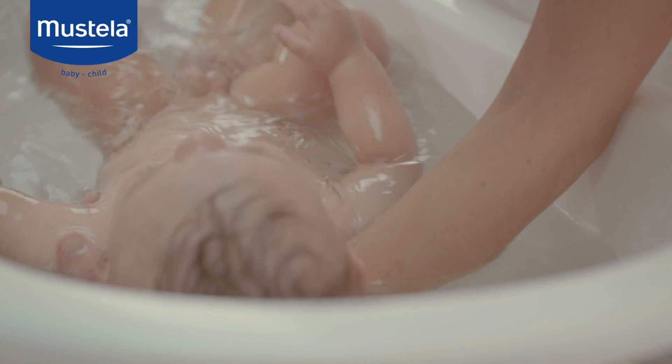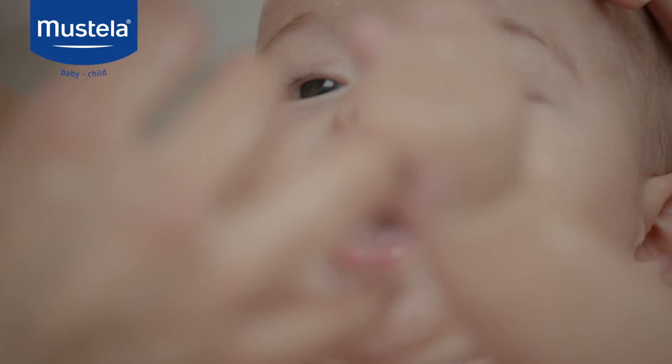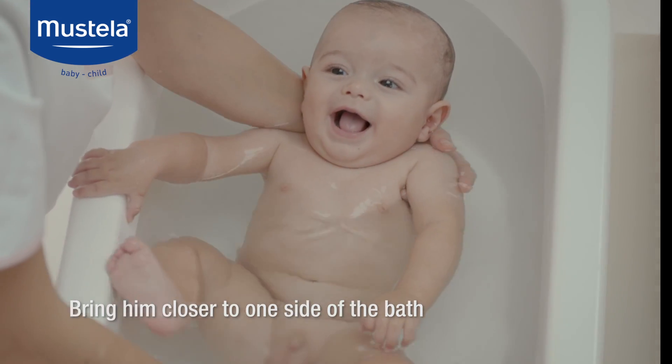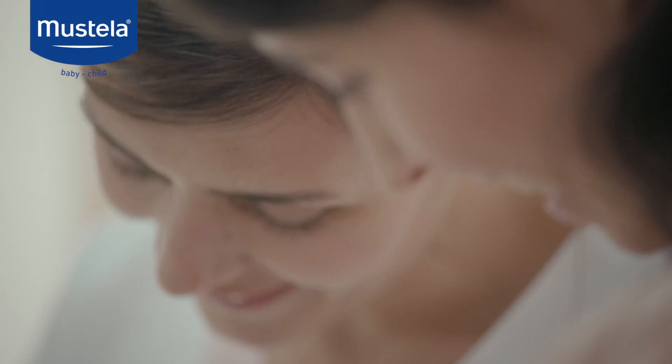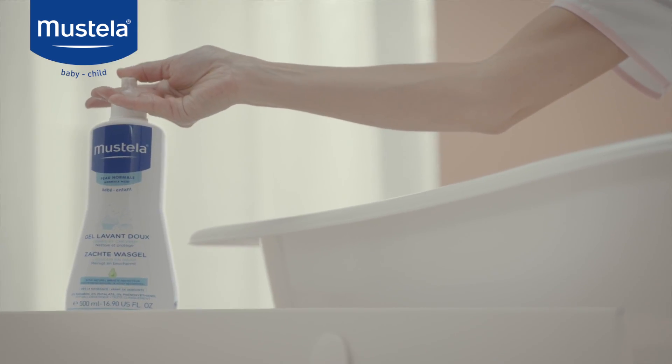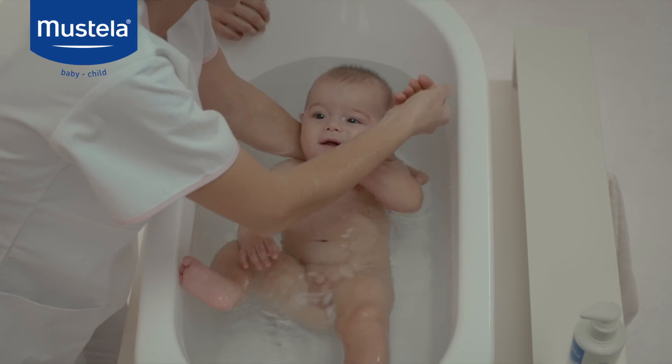Lower his head, leaving his ears and face exposed. To reassure baby and give him a feeling of security, bring him closer to one side of the bath. Wait until he's settled before starting. Continue to hold him with your left hand and scoop water up with your right.